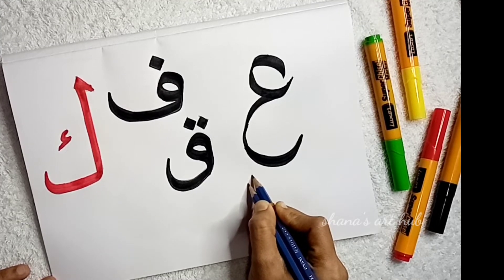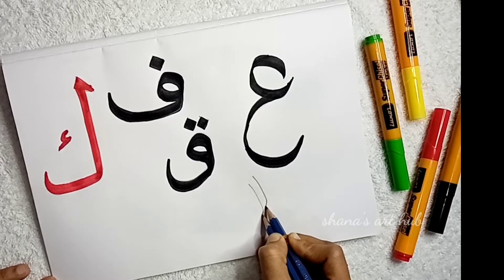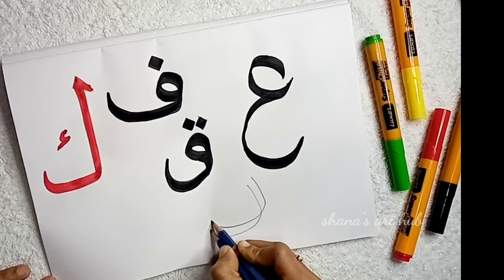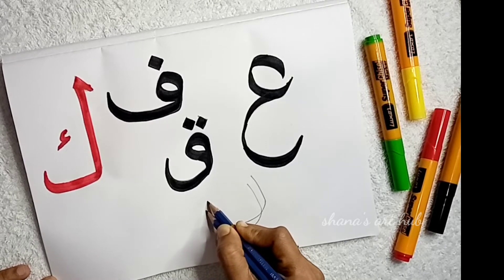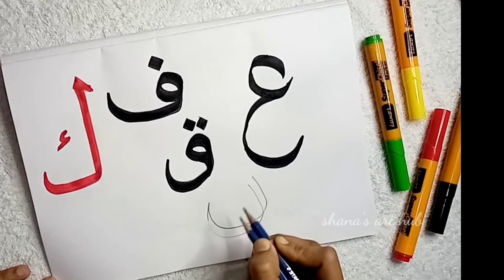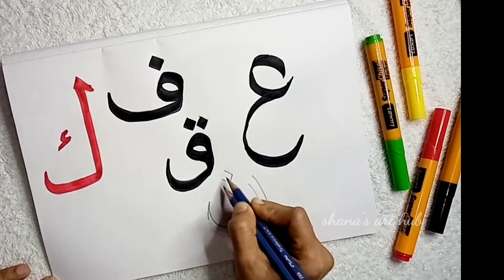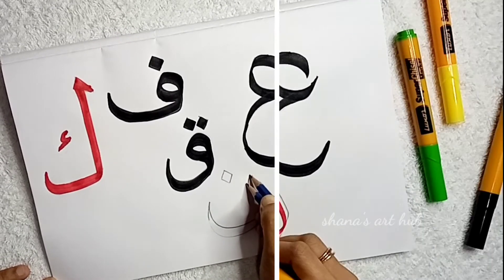Now we are gonna work here. We'll work here, there's a lot of stuff we can go ahead and work on.